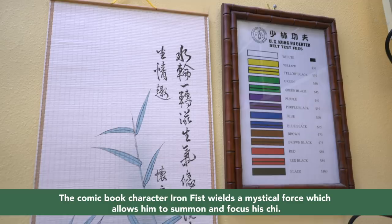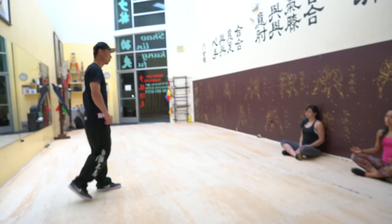Shane makes us meditate at the beginning and the end of every class. At first I was kind of like, why are we doing this? I don't really get it. But it kind of let me sit down and focus, just remember why I was there, let all the other stuff go, and mentally prepare myself.